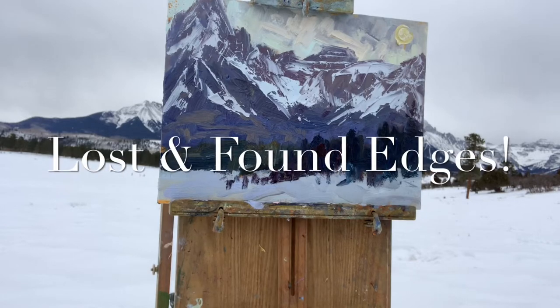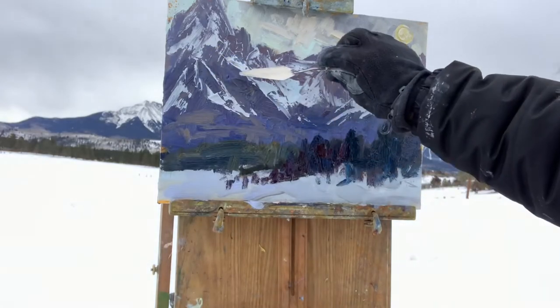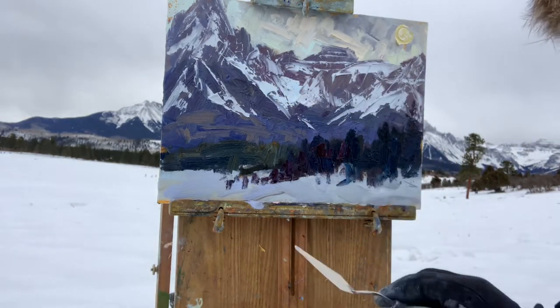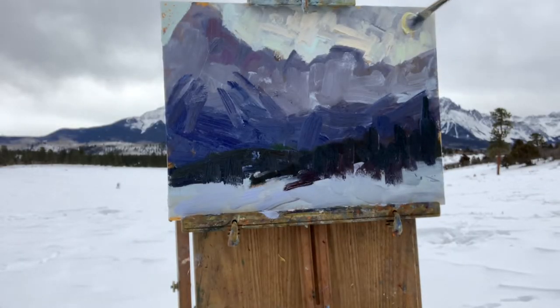Edges in snow — you want to find some lost edges and some found edges. Here I've got edges coming, they're going to get lost in the forest and then I'll find them again. I've got some up here where I see the sun kind of popping in and out of the clouds — just go like that, impressionistic.